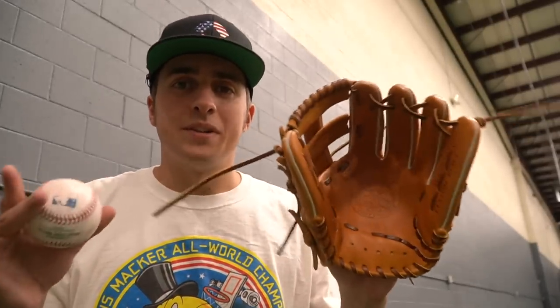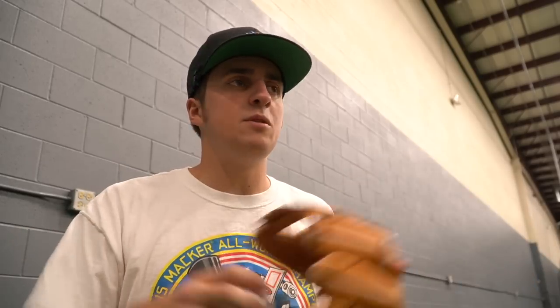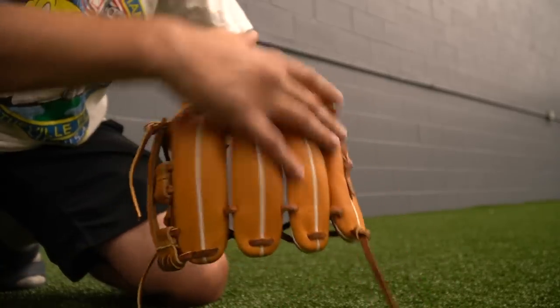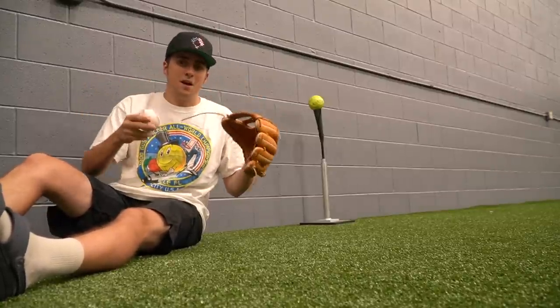We're going to use one simple technique to break in both the front and back of the glove. This will help make your glove deeper — if you want a deeper pocket, do this a lot; if you want an average pocket, do it a little bit. This technique breaks in the palm, the back, and even the inside of the glove all at the same time.